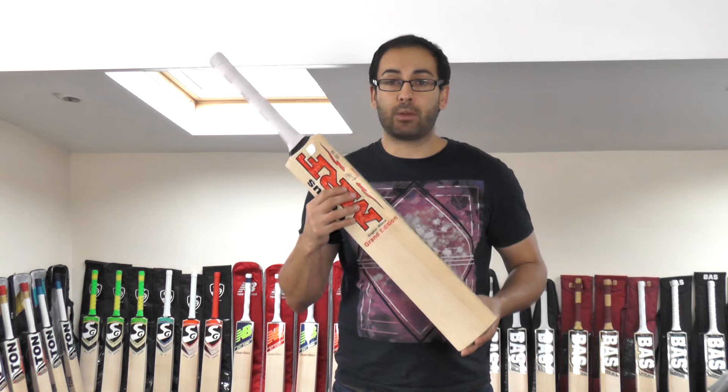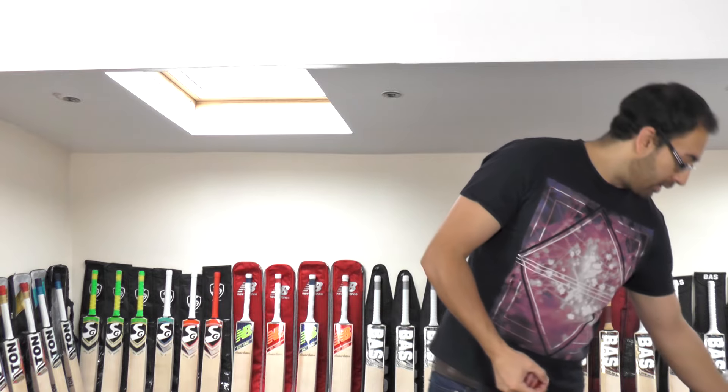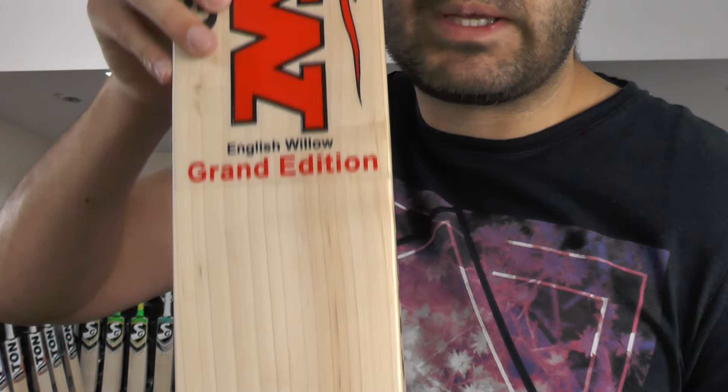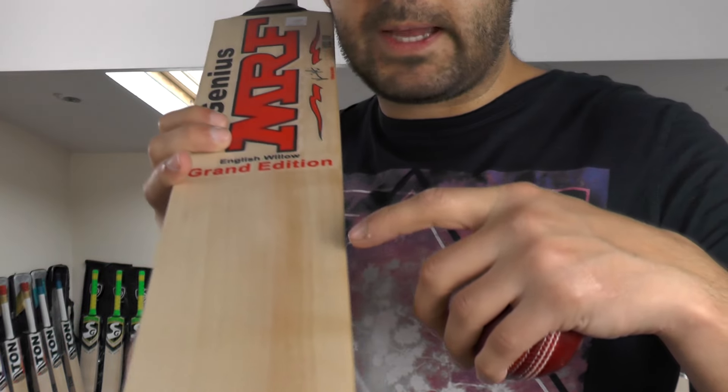This is cricket bat number one — I'm going to move on to cricket bat number three, as cricket bat number two is actually already sold and no longer available. So this is cricket bat number three and it's a really nice looking piece of willow — nice straight grains, prominent again.